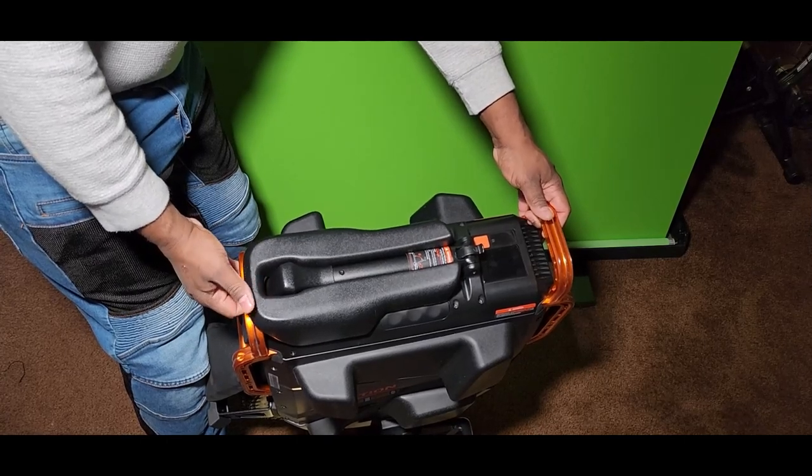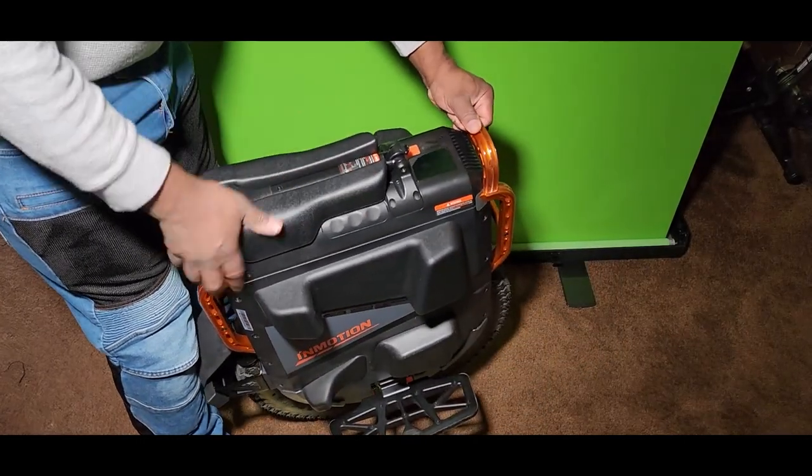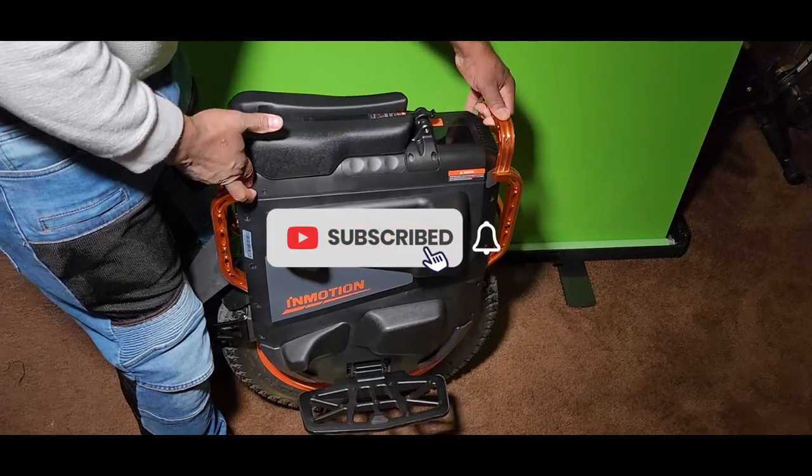That's how the eMotion seat fits. Thank you very much, you guys have a great day, and make sure you subscribe.